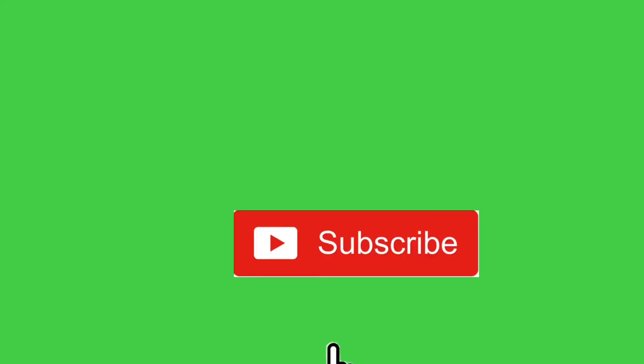Hi guys, assalamualaikum, welcome back to my YouTube channel. So in this video I just want to share with you guys this Korean cleansing balm that I found. This cleansing balm is good for dry skin as they said. Stay tuned until the end of this video. My name is Chelle, and if you haven't subscribed to my YouTube channel, please consider subscribing down below.